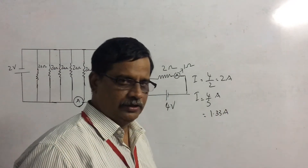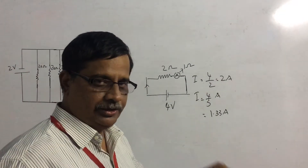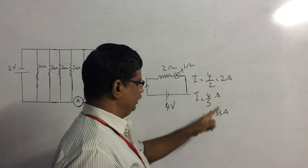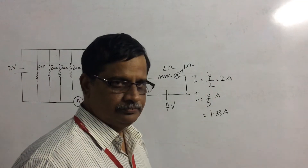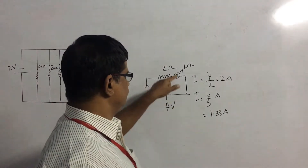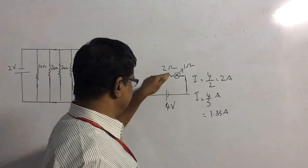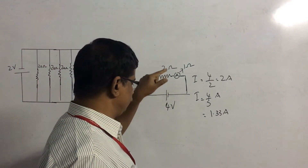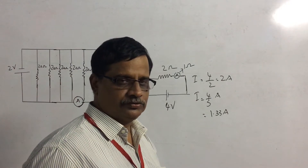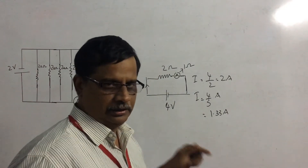How much was the current flowing before we introduced the ammeter? 2 amperes. The introduction of the ammeter has reduced the current from 2 amperes to 1.33 amperes. The reason is the resistance of the ammeter, which is in series with the existing resistor, increasing the effective resistance of the circuit.